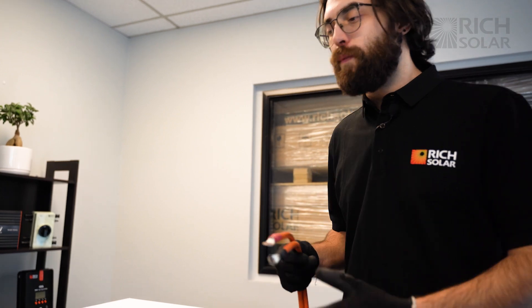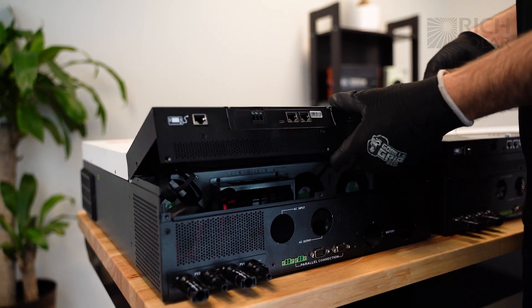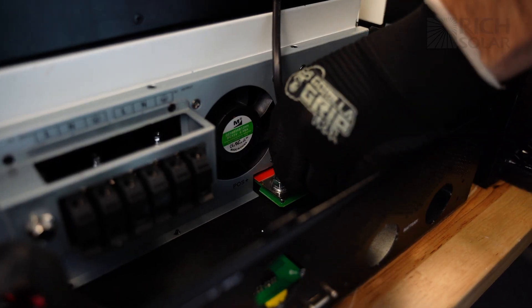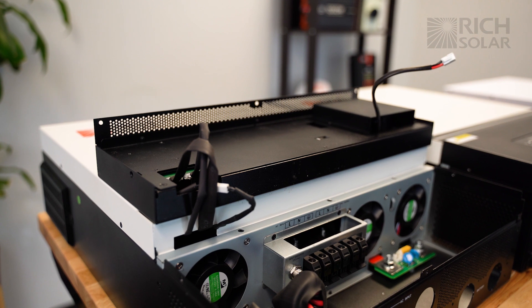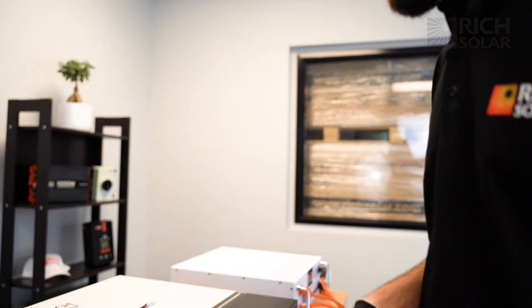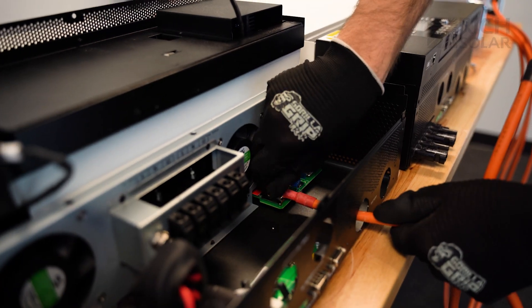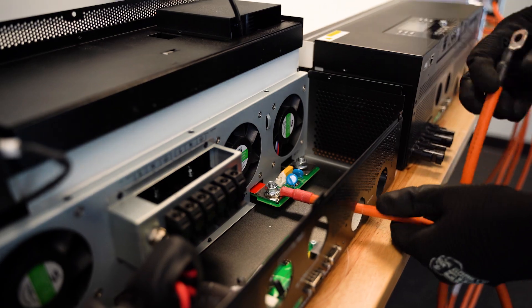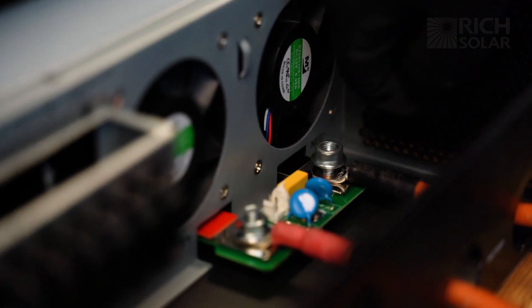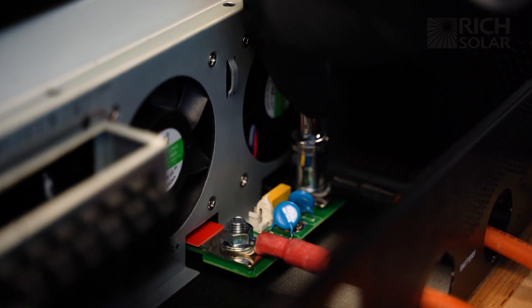First we're going to connect the battery to the inverters. Use the Phillips head screwdriver to unscrew the cover. Normally I like to unhook this cable just to prevent any accidents so that I can lay this screen flat. Now we're going to connect the battery to inverter one. Don't forget positive to positive, negative to negative, with the positive side marked by red and the negative side marked with black. After we screw that in, we're going to tighten it with our socket wrench to make sure the cables are nice and secure.